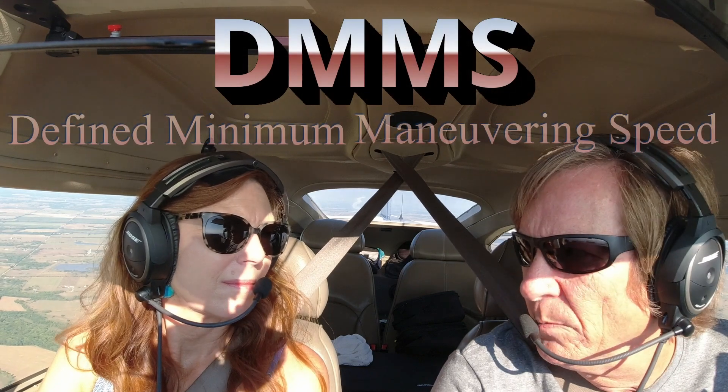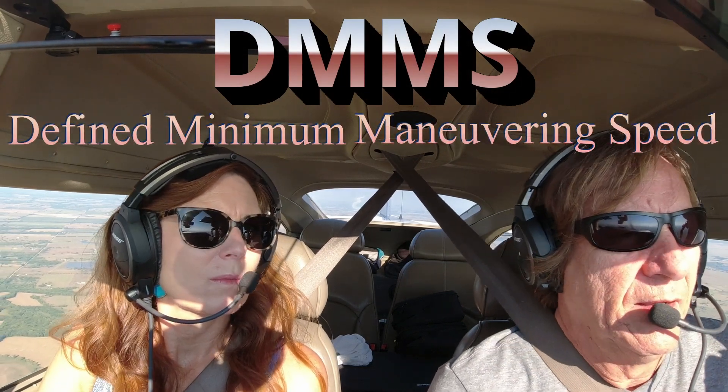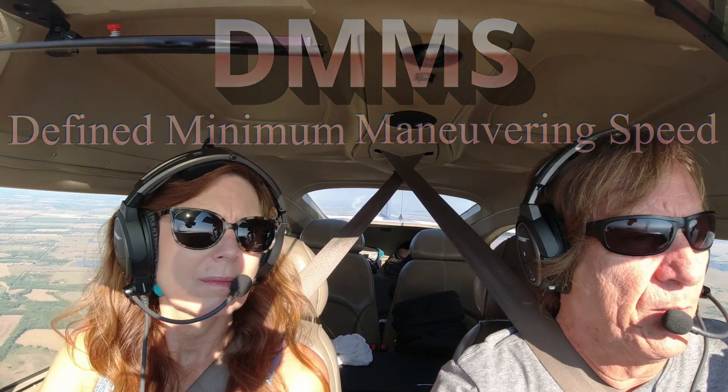There's been a lot of discussion here lately on DMMS — defined minimum maneuvering speed. I noticed quite a few people making comments, not only on our channel, but Dan Greider's channel, Probable Cause, and I think even a few on Juan Brown's Blanco Lirio channel as well.